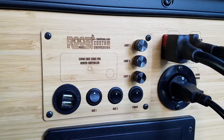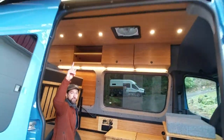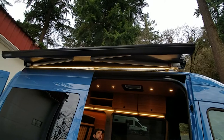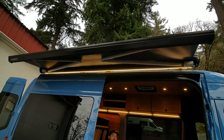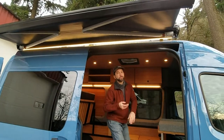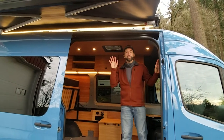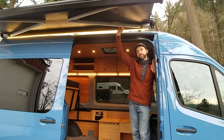We also installed an awning on the outside that has dimmable exterior lighting and the ability to extend a fully self-supported electronic awning. This awning is mounted to Roost Vans' proprietary rail system — great value, giving you a solid mount for a case awning.